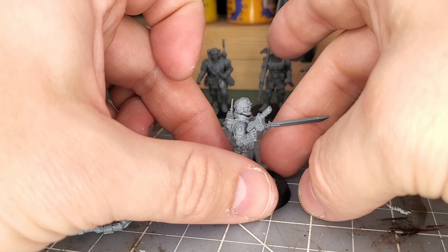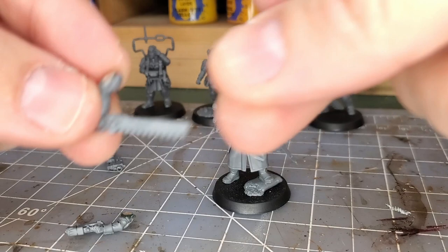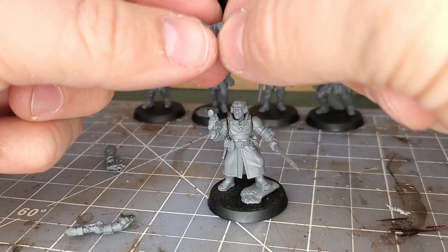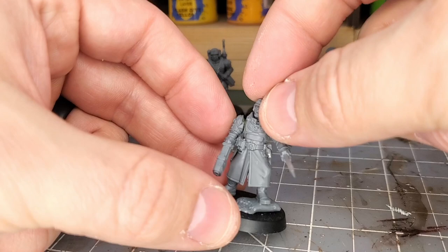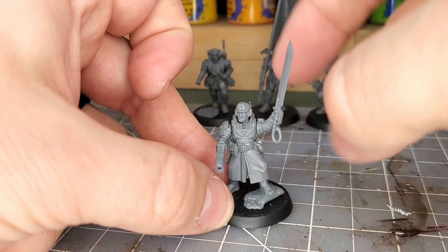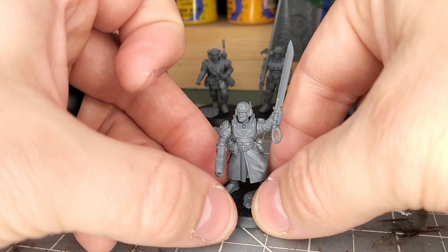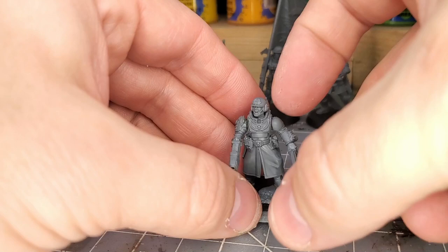I hope this brief video helped you understand how simple magnetizing infantry can be and a few tips and tricks to look out for. One final note: make sure you drill holes deep enough to fit your magnet. If they're too shallow, you'll have awkward results — as you can see, the plasma pistol sticks out a little from the body. I'll need to do some epoxy work to hide that and bulk the fabric out. You can cover that with green stuff work, but try to avoid it. Also make sure you're using magnets strong enough to hold your gear.